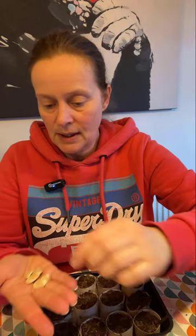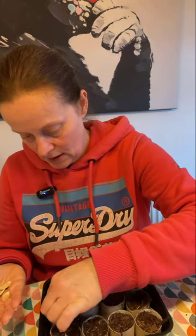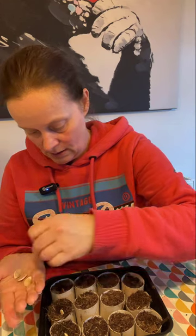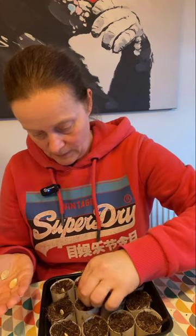I've never grown pumpkins before so that's quite exciting. The seeds are quite large - sort of the size of a fingernail, fairly flat. I'm going to do half of my containers with these and half with the courgettes. So it just says to pop them in - one, two, three, four, five, six. Oh, that just leaves me with one left in the packet, so that's unfortunate.